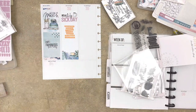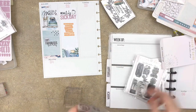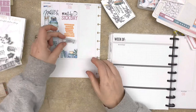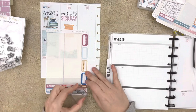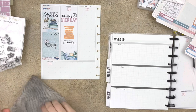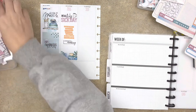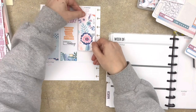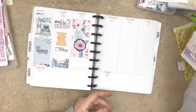With this week, I am actually working on this memory planner spread as the week is happening. I believe it was Wednesday or Thursday when I filmed this prep-with-me video. I already knew a few things that had happened — I had a sick day on Monday and didn't take any photos, so I had more room to add decorative elements like stamps. Tuesday I had one photo from the day that I knew about, so I was going to leave room for that.